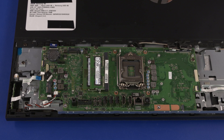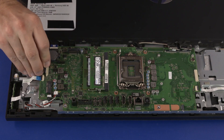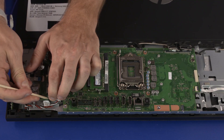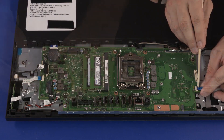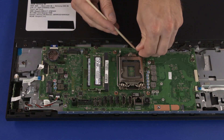Connect the following cables into the connectors on the motherboard: webcam ribbon cable, backlight cable, OSD board ribbon cable, touchscreen control cable, speaker cable, power button board ribbon cable, two display panel cables, and SATA cable.